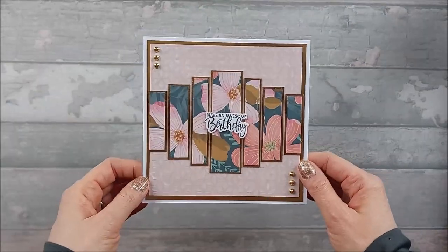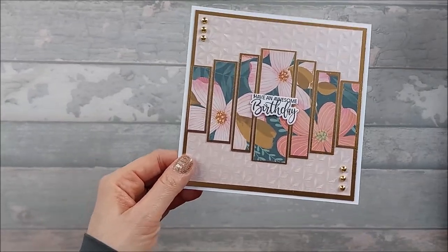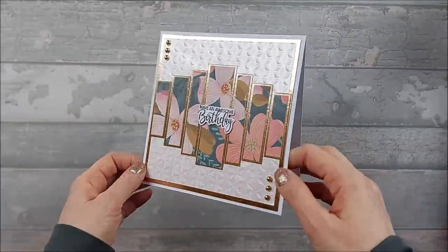You definitely need a large pattern. If you have a small pattern, it's just not going to work. If you want to stamp, make your own scene up and then cut it up — that would work. But yeah, it's quite nice.